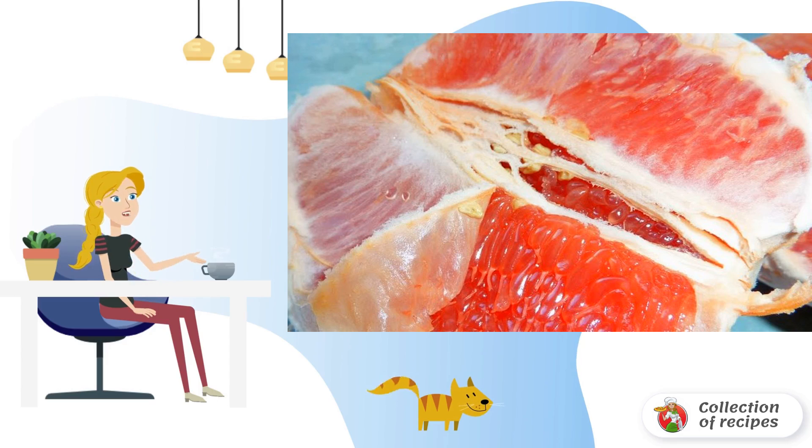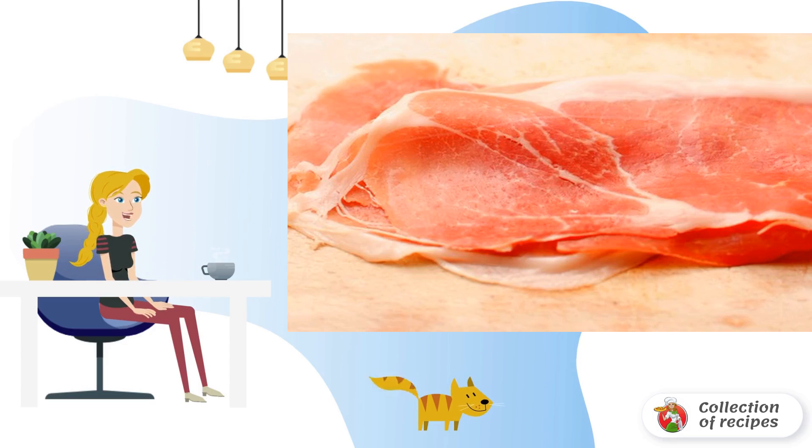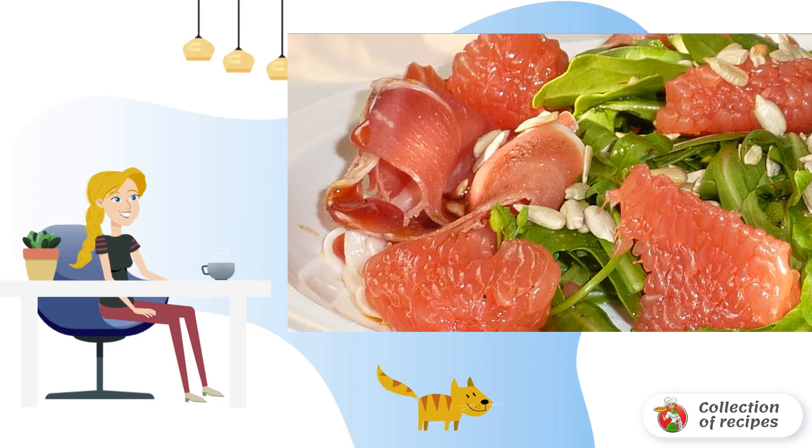Divide the grapefruit into pieces and cut the ham into medium pieces. Mix the ingredients and add spices to taste, along with honey, vinegar, and oil. Mix gently, then add nuts to the finished Parma ham with arugula before serving. Bon appétit!